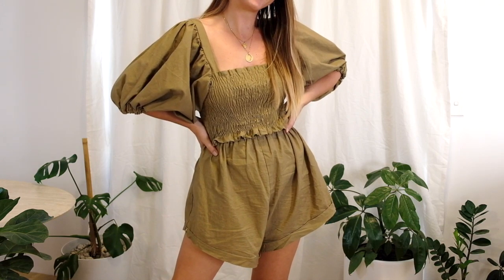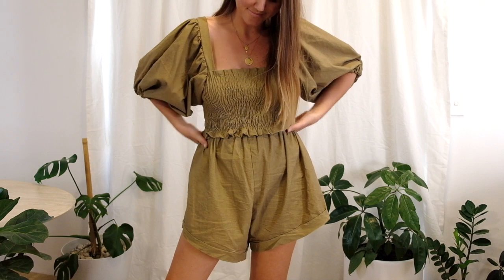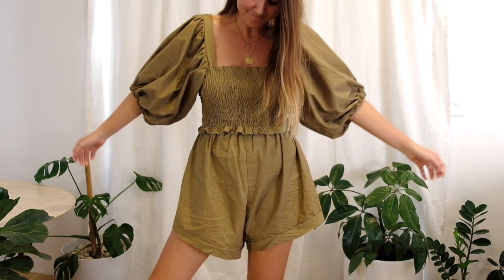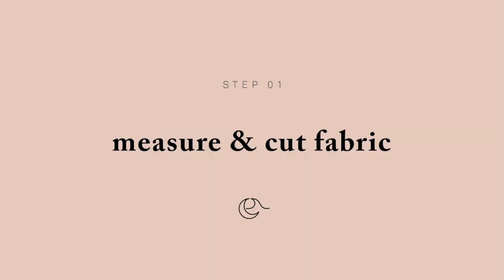This jumpsuit or co-ord set is actually a bit of a process so make sure that you set aside at least a day or two to get through this so that you don't stress yourself out. We're going to split this into two stages — focus on the top and then the bottom — and then essentially join them together to make the jumpsuit. First up we're going to focus on the top.